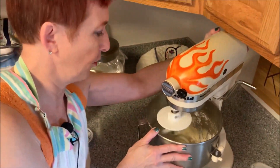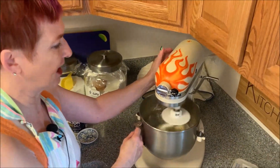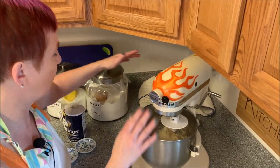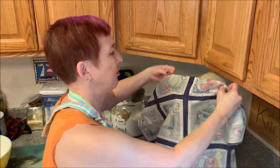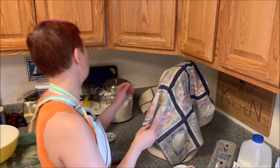Once you get all the flour mixed in, I'm actually going to turn my mixer off. I'm going to put a towel over it and let it set about ten minutes. I've found if you don't rest the dough at this point, it can end up a little tough. So we're going to set our timer for ten minutes and then we'll come back and knead the dough good.